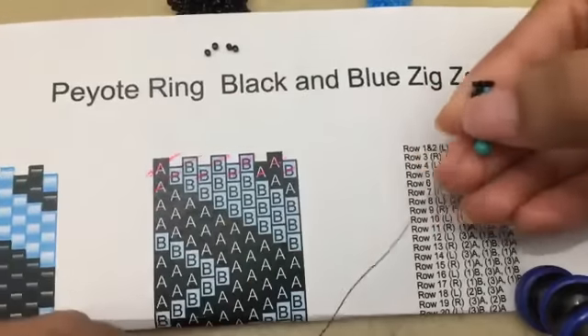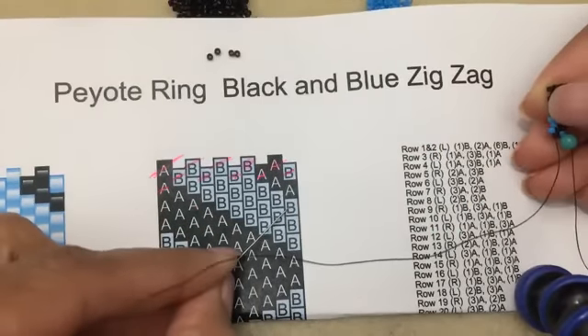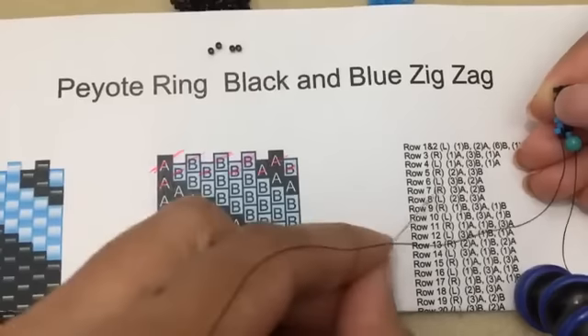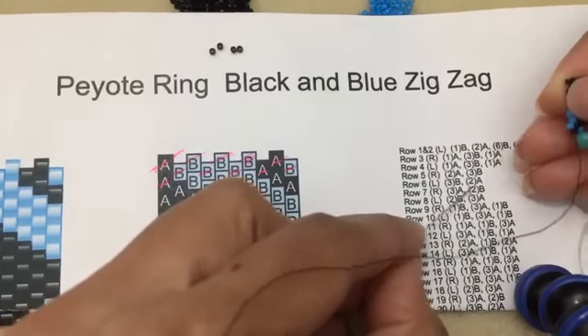Row six on the bead chart is here, so it starts with blue, blue, blue - and then it'll be two blacks. Row six: three blues, same thing as what I just showed you, and then two of color A which is my two blacks.